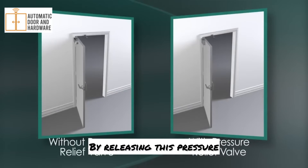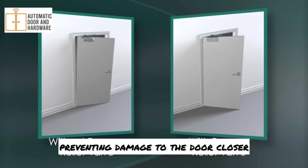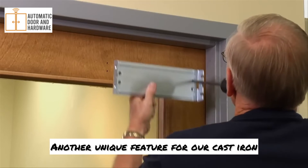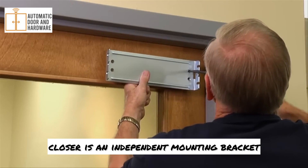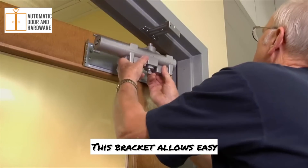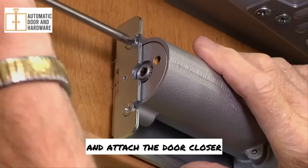By releasing this pressure, the valve acts as a shock absorber, preventing damage to the door closer, the mounting hardware, the frame, or the door itself. Another unique feature of our cast iron closer is an independent mounting bracket. This bracket allows easy and accurate alignment. Simply install the bracket and attach the door closer.